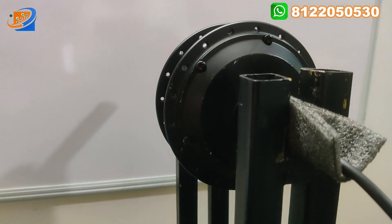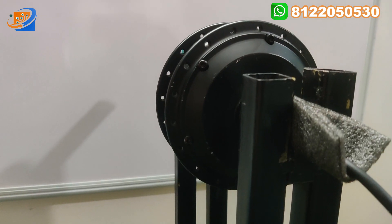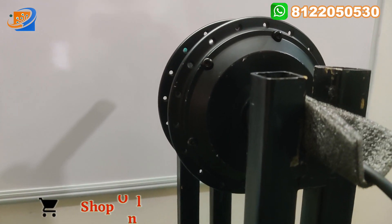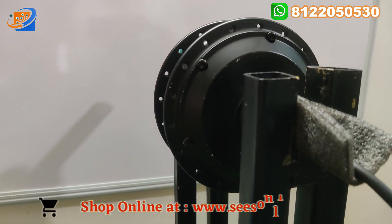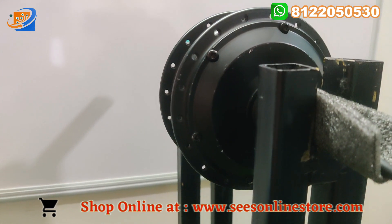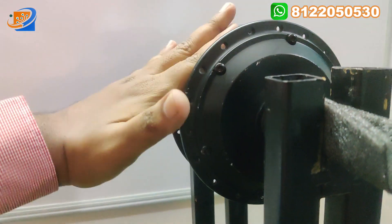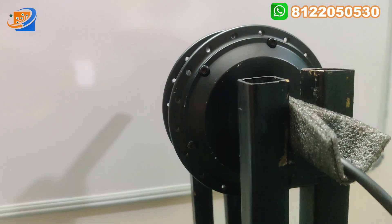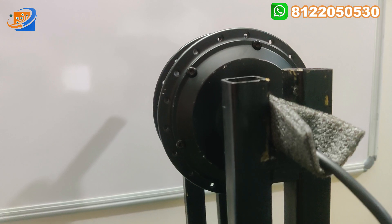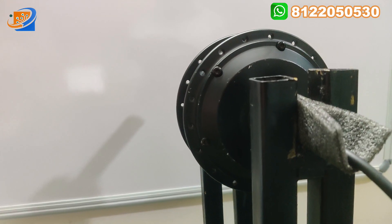This kit has limited stock only, so book your order soon from sesonlinestore.com. We can provide this kit only till stock is available; once out of stock, we can only supply again after the next import. The hub motor does not come with spokes — spokes are additional. You can purchase them from the outside market or alter and fit existing spokes.